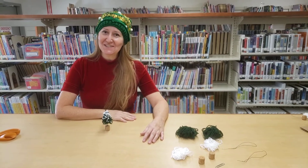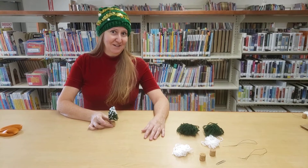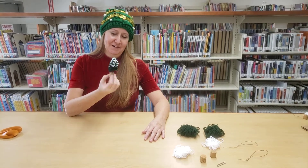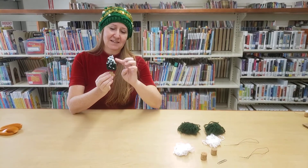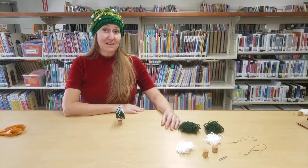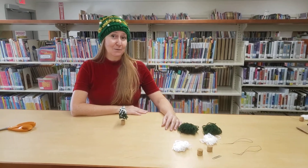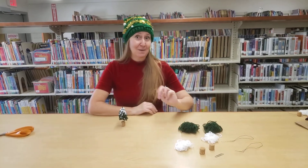Hi! Welcome back to Try It Tuesday. This week we'll be making these mini yarn pine trees that are really festive and fun — this one looks like it has a little snow on it. If you're able to stop by the library on Tuesday at 4 pm, you can pick up a kit with all the supplies you will need to make these. You can actually make two.